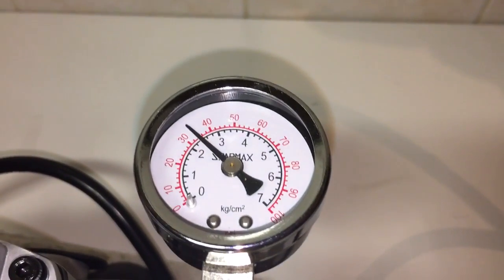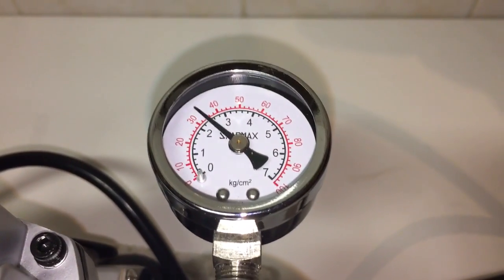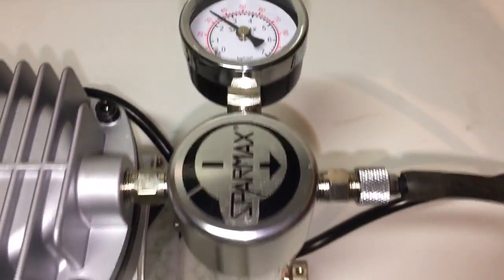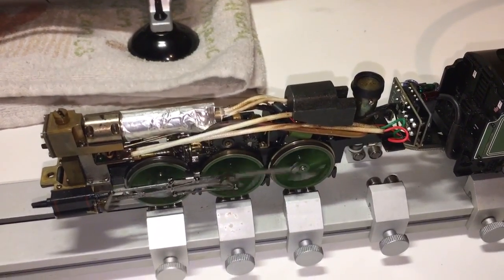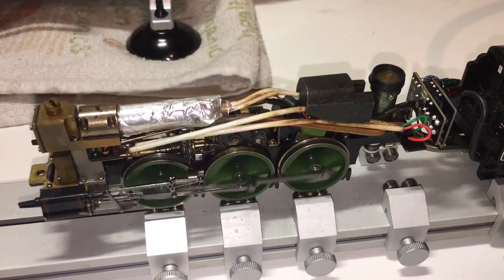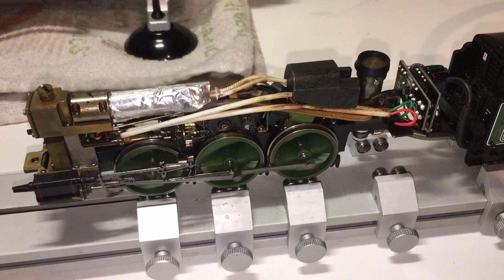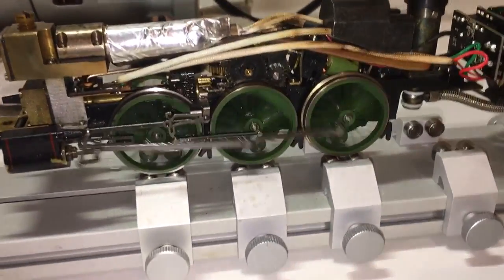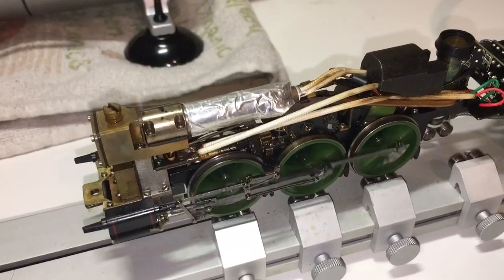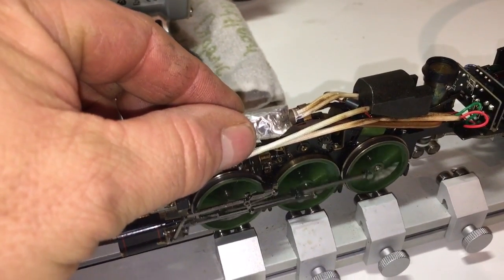As you can see we're running just over 2.2 bar. This is the setting they seem to run at. I've found if you've adjusted them down too much from the safety valve, when you're running them on steam you'll get stalling of the wheels - they run very happily at this. So when they're running you normally can't do this, which is very unusual - there you go, no burnt hands.